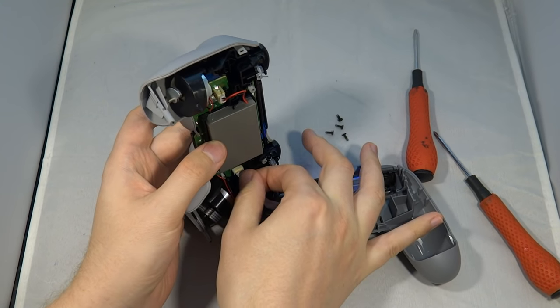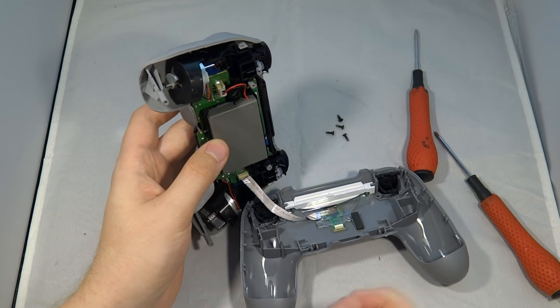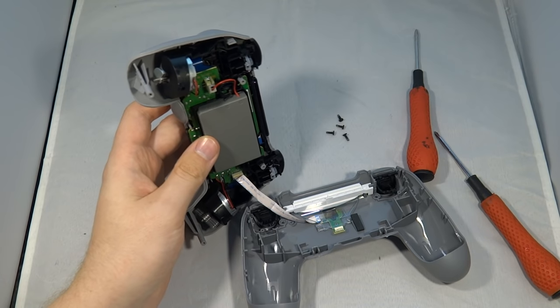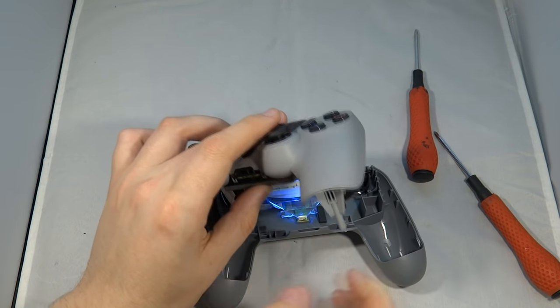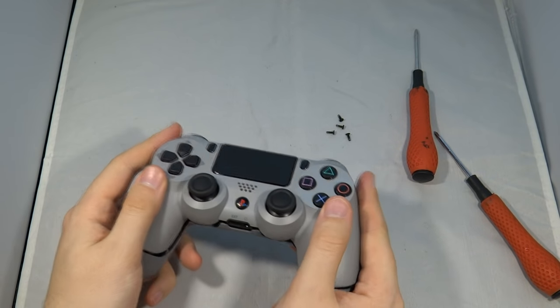Reassembling the controller is the trickiest part, so be prepared to take some time. Work out which way the ribbon cable goes in — you can do that by plugging the ribbon cable in and pressing the PS button.